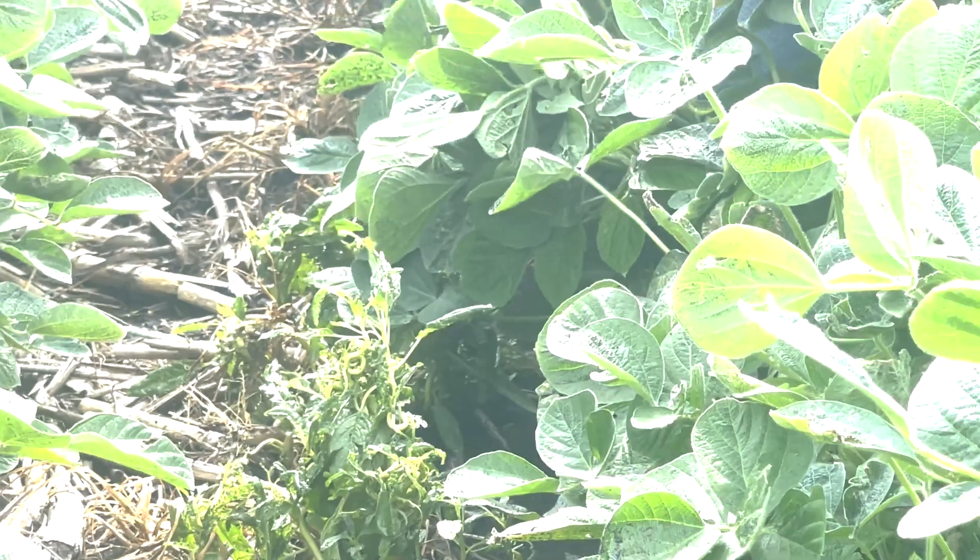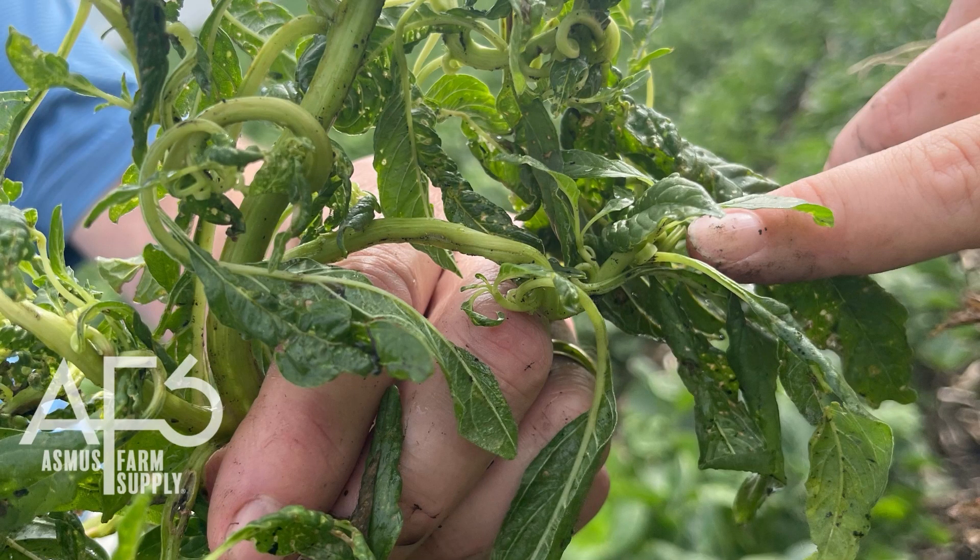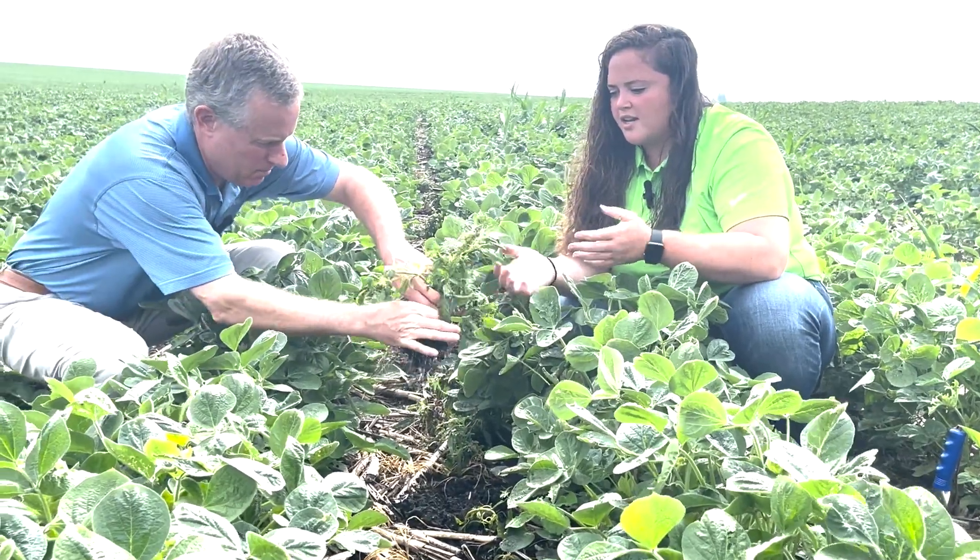One thing I look for is when you maybe get that shepherd's crook and it starts to come back up towards the sun — those new growing points, that is regrowth since we've sprayed and coming back up.